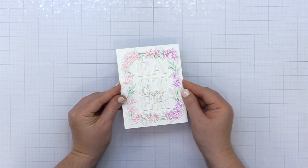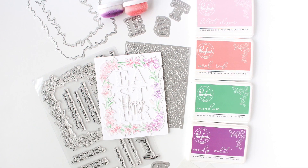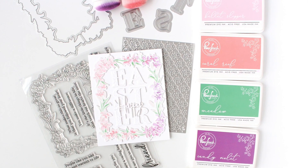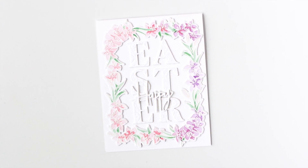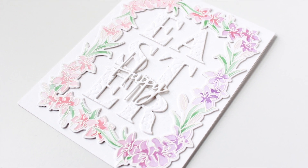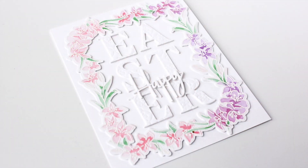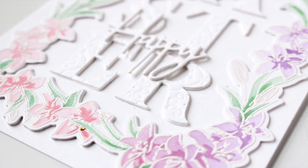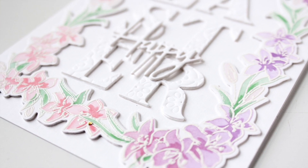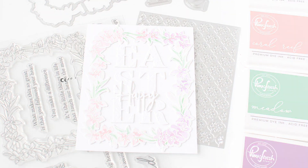That completes my beautiful Easter card featuring the Pinkfresh Studio Lily Frame. I cannot believe I have not used this stamp, die, and coordinating layering stencil set before — it is absolutely beautiful. I hope I've given you some tips and tricks for aligning your stamps and layering stencils on your cards in the future. I will have links to all the featured products in the description on YouTube. Thank you so much for stopping by — if you enjoyed this video please give it a thumbs up, subscribe, and turn on notifications so you don't miss any paper crafting tutorials.